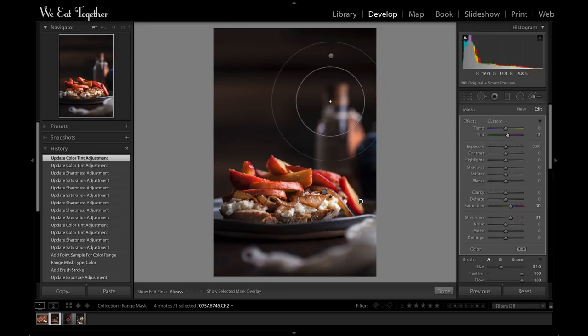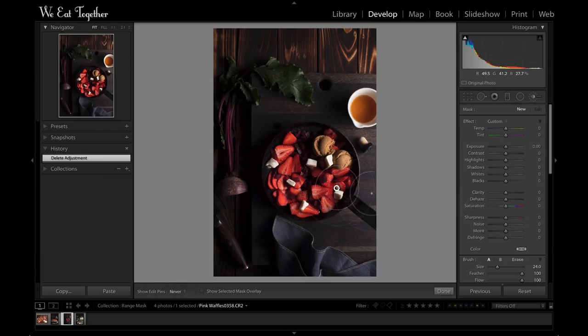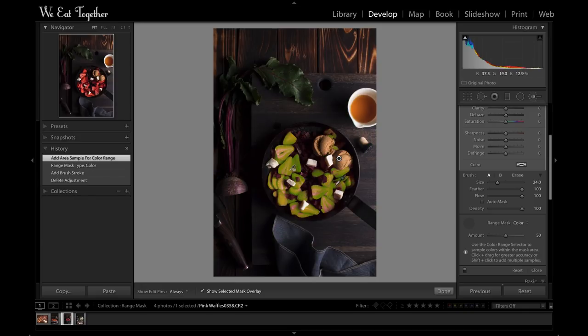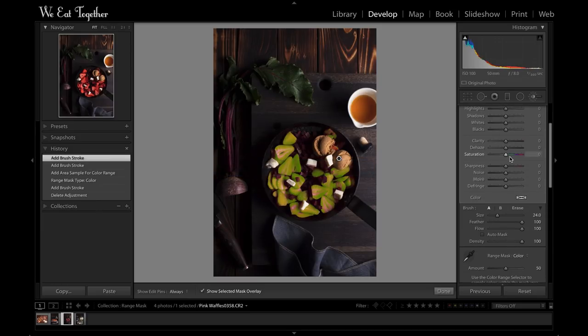Let me go in on another image — this image with the strawberries. Again I'll brush over the pan with a generous stroke, then drop down to the Range Mask, select Color, grab that eyedropper, move over to the strawberries, and pop — that mask snaps into just that color. Now I can start to make just those strawberries come alive using some of the sliders, like saturation and sharpness, and again maybe a slight change in the hue.